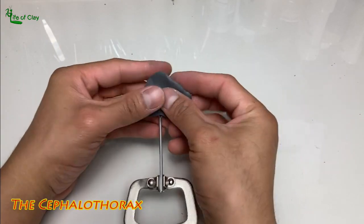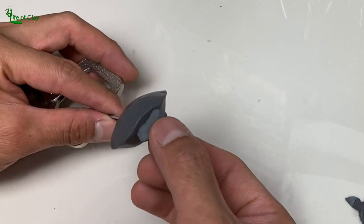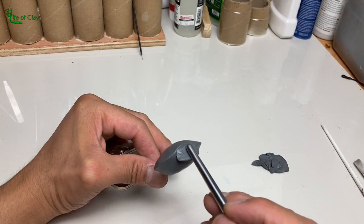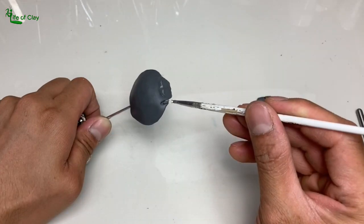We can now begin sculpting its cephalothorax, or its body — cover it with a thin sheet of clay and shape it based on the reference, adding all the details on its carapace and ventral, and attaching its eyes. And while we're doing the sculpting, let's talk about our crabby friends and learn something about them.